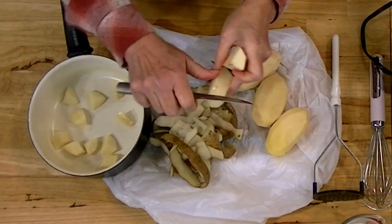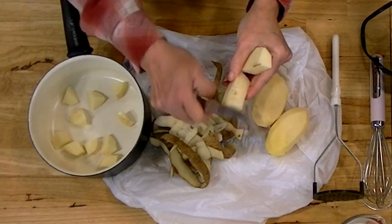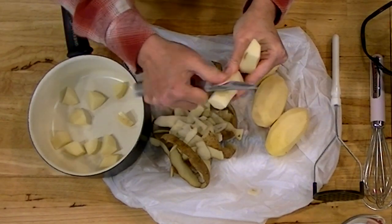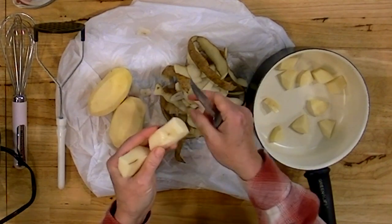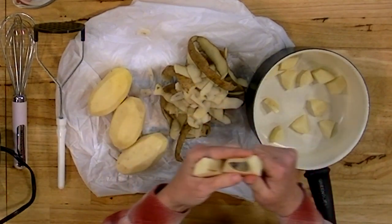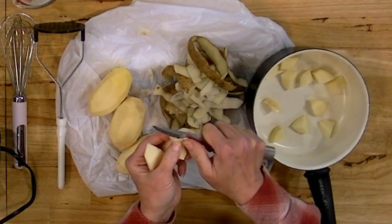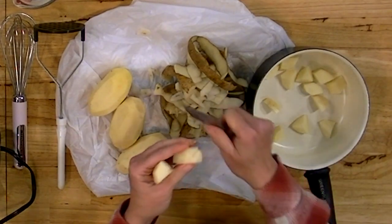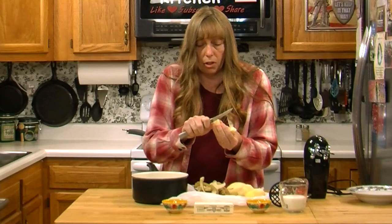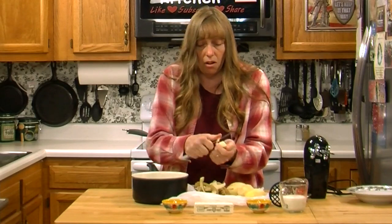I know a lot of folks add chicken broth to their mashed potatoes, especially for holiday dinners, to give them extra flavor. I don't. If you want to put chicken broth in yours, go ahead, but that totally changes the flavor — they don't taste like potatoes anymore, they taste like chicken. And if you're going to be adding gravy to them, that kind of overdoes that flavor and you don't get the taste of the potatoes at all.